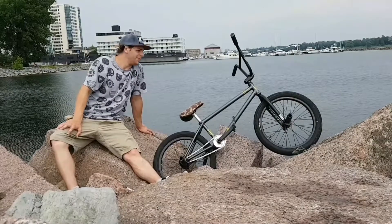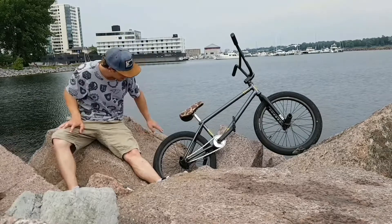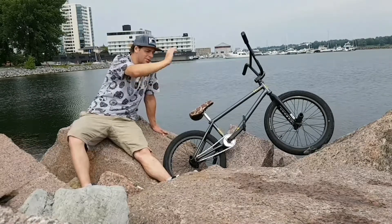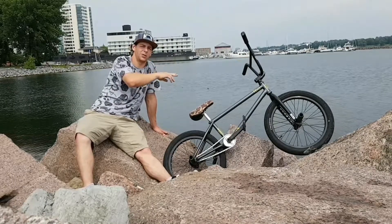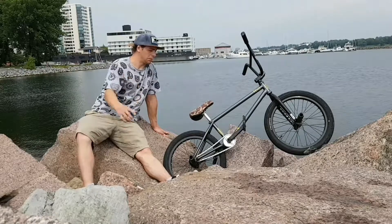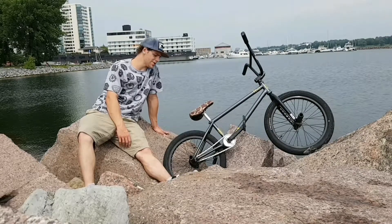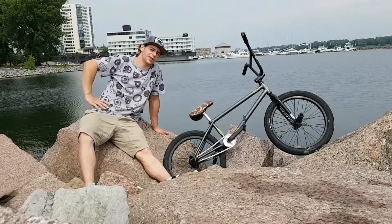Oh, and the Stranger — I forgot, did the whole front end first and forgot to do the stem. The Stranger Haze top load stem. I've ridden that for a good while. Not much else to say — feels real good, feels real fresh. This has been your first TGB bike check.